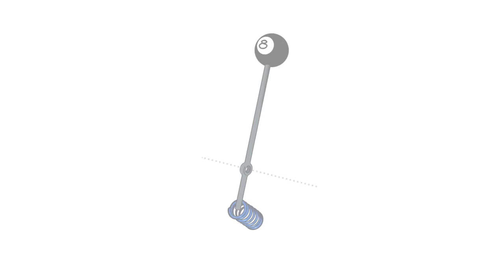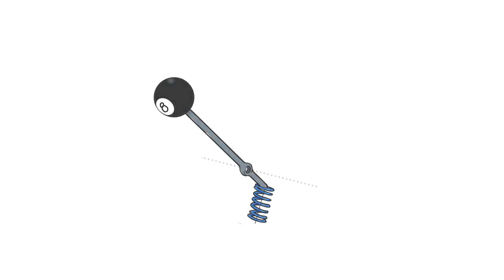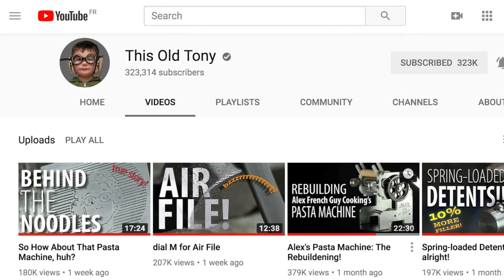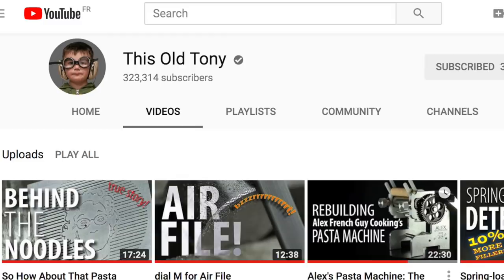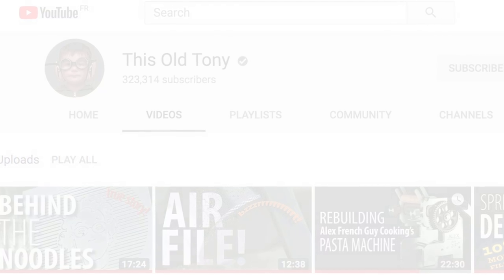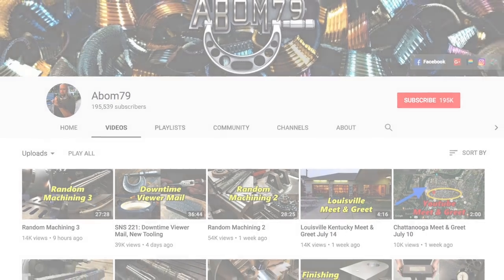I think a lot of you are fully aware of the this old Tony YouTube channel. For everyone who isn't, go check it out — but be a little careful because it's kind of a gateway drug into the machinist world. You start watching one upload per week and before you know it you'll be watching 79 videos just to get out of bed in the morning.